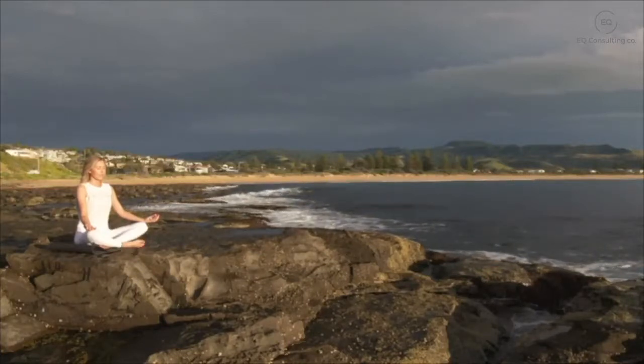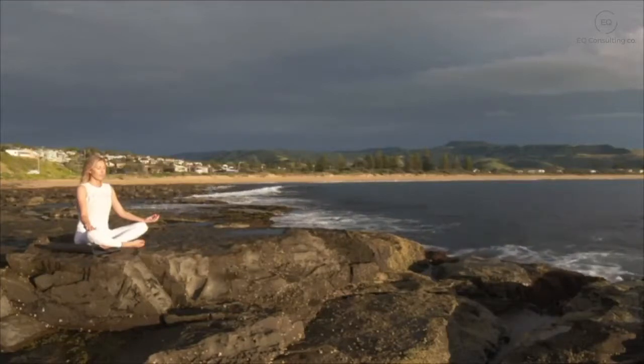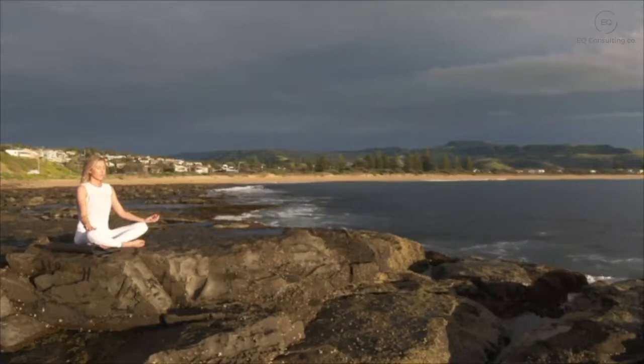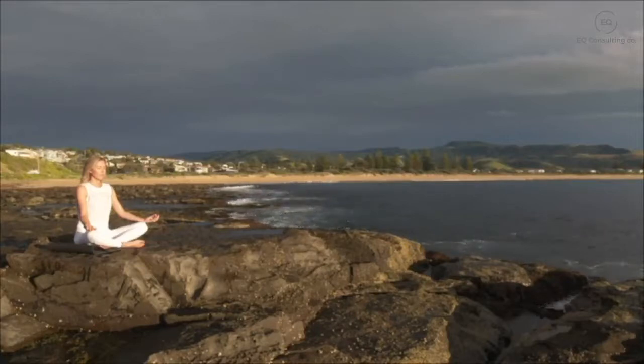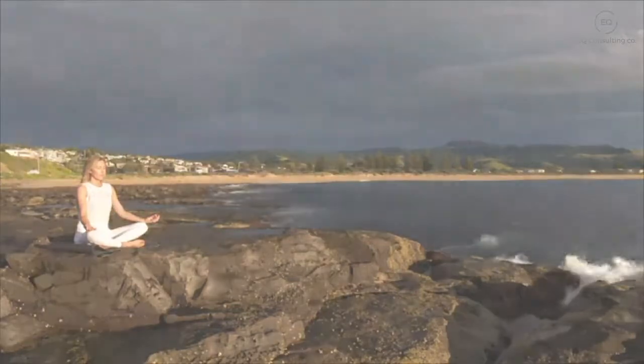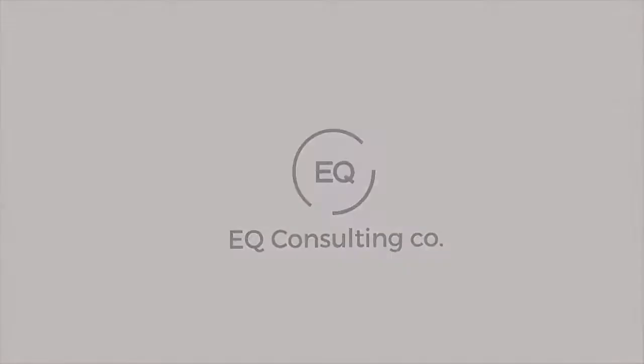Just starting to notice any sounds. Gently wiggling your toes and your fingers, and when you are ready, ever so slowly opening up your eyes. Just take a few seconds before getting up to notice how you feel compared to how you felt when you first sat down. Taking this peaceful state with you into your day, and then getting up to your feet again. Thank you.